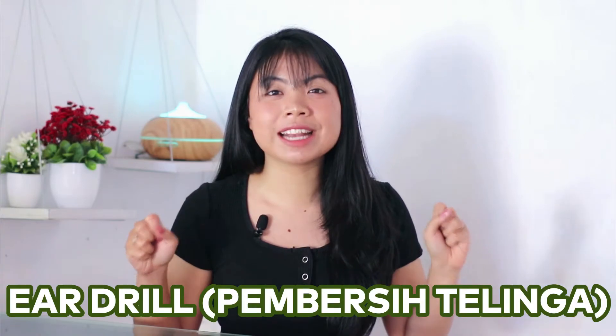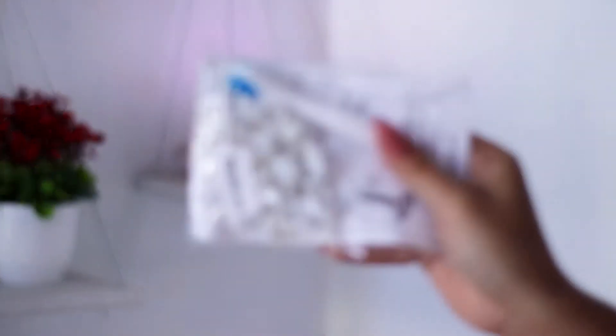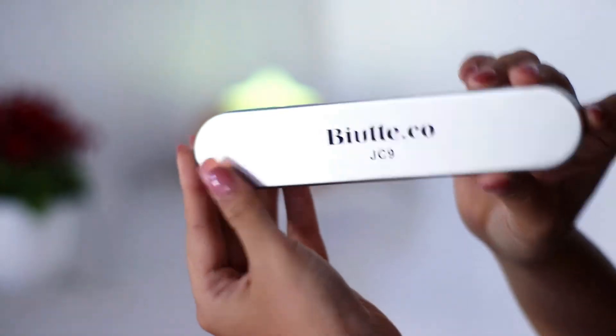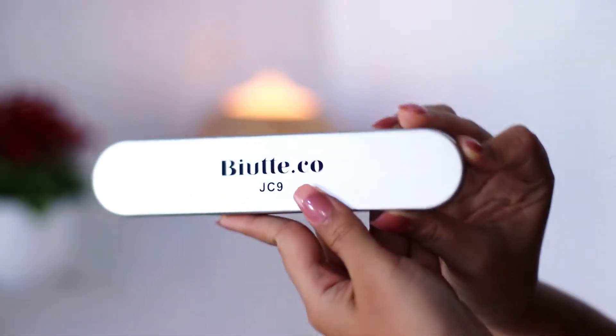Seperti yang kalian lihat tadi, hari ini aku mau nyoba drill pembersih telinga. Kayaknya emang aku ada kecenderungan kayak ngeliat ataupun beli barang-barang pembersih telinga. Ini dia barangnya. Disini aku ada barang satu lagi. Kayaknya kita bakal battle-in aja nanti. Aku beli yang satu lagi ini karena nyari free ongkir dari Shopee. Dan disini juga ada barang yang aneh. Jadi ntar kita bakal cobain sama-sama.